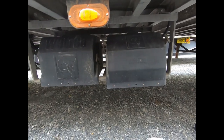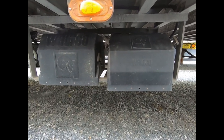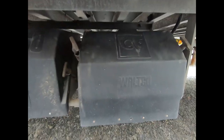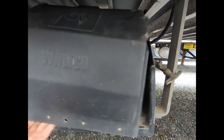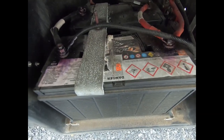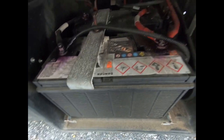Alright, this is the next part of our liftgate system PM - this is the battery box, pump box. Pop this cover off and you can see we've got both of our batteries here. There are usually two batteries hooked up in parallel to run the liftgate.